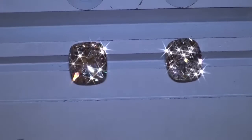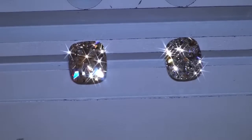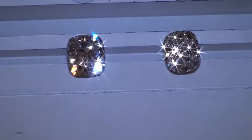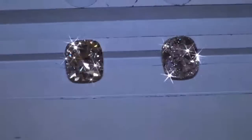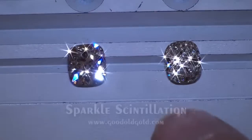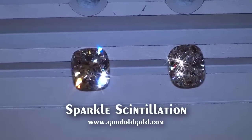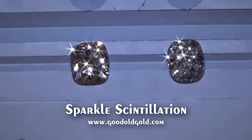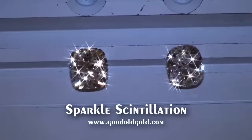In order, the one on the left is that carat-and-a-half IVS2 we just got in. Look at the fire — the sparkles in that thing are just unbelievable. The diamond to the right is that deadbeat carat-and-a-half GVS2. Again, no comparison.